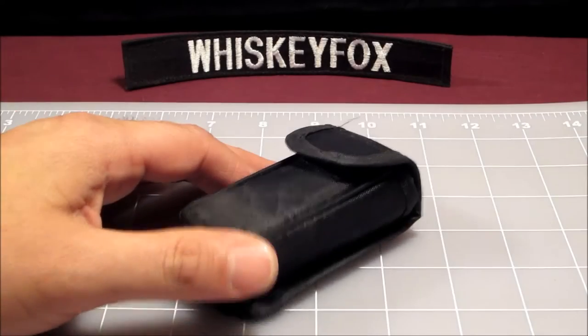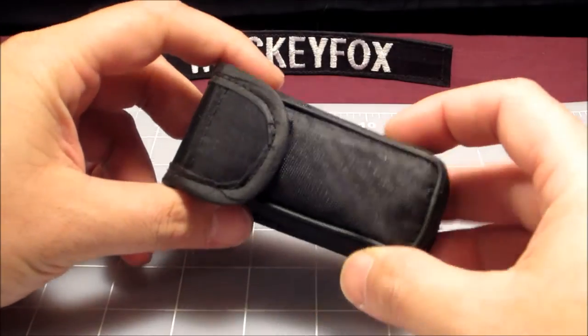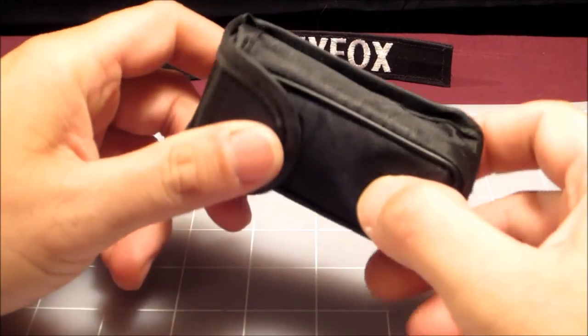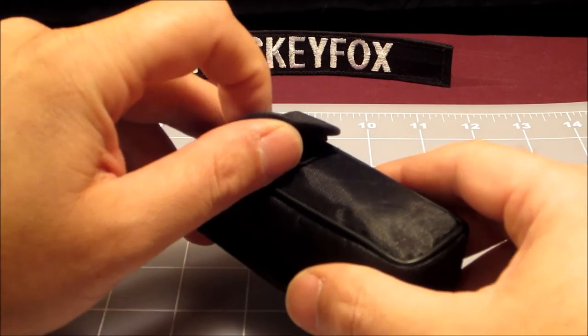Hey folks, Whiskey Fox here, and today we have another Mcgizmo for you to look at — this is a pouch for a Brunton Echo monocular.